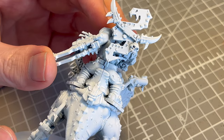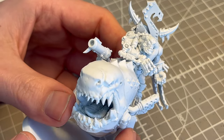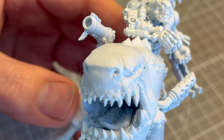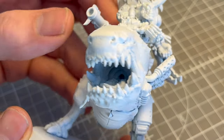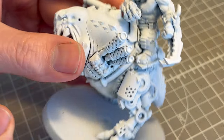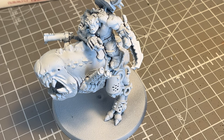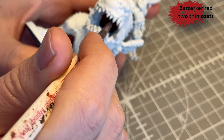Normally I would show the model in its nice and clean grey form, but I forgot to record that. So here it is primed with AK white primer. The problem with this primer is that it's a bit smooth, so the paint doesn't really adhere that well to it.